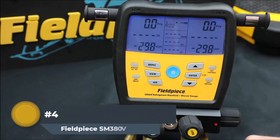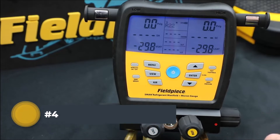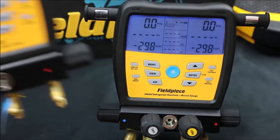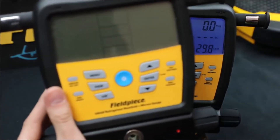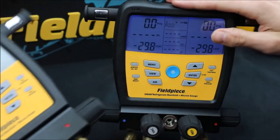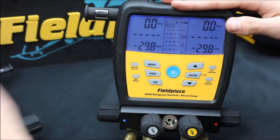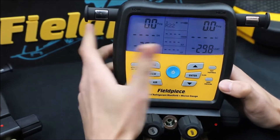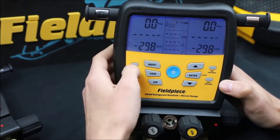Fieldpiece SM380V HVAC Manifold Kit: With Fieldpiece's laser focus on constant improvement for a better-performing product, this digital wireless manifold kit is the most advanced and one of the toughest manifold kits in the market, featuring a heavy-duty rugged over-mold casing. It is a digital three-port manifold with a micron gauge that is an excellent choice for use in the field.